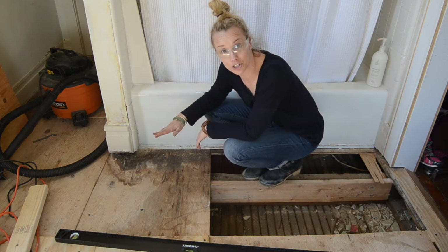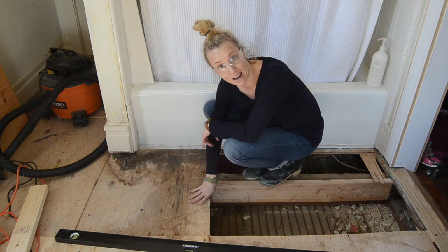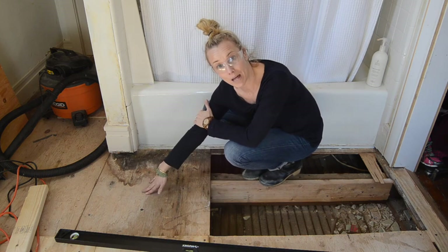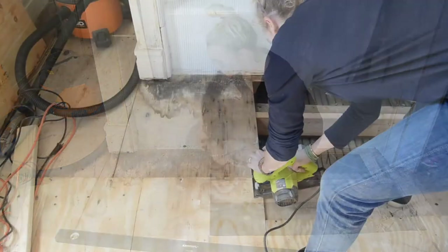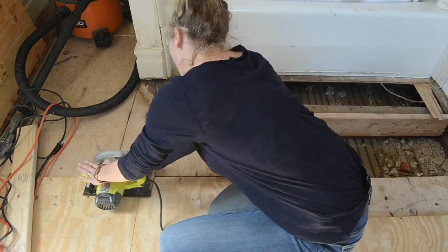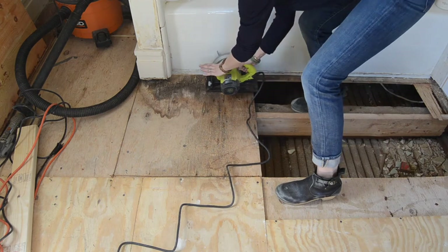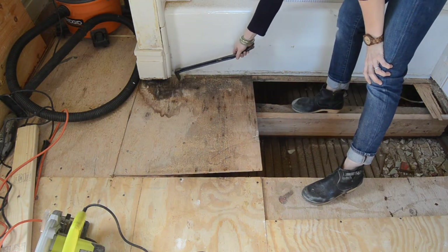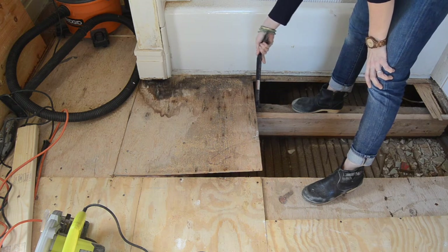So I'm going to set my circular saw blade to about an inch — just a little bit more than my 5/8ths of an inch plywood. That way I know I'm cutting through the plywood cleanly and there's no risk of hitting anything underneath it. I wasn't able to get a saw into this little piece here, but it's so rotted that I think the plywood's just going to break.